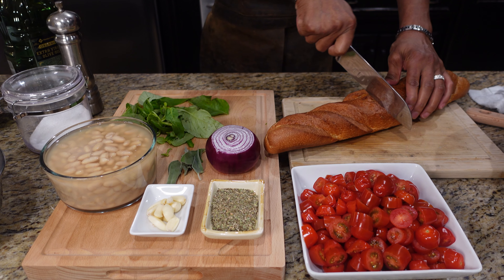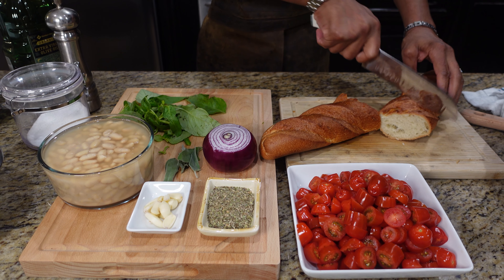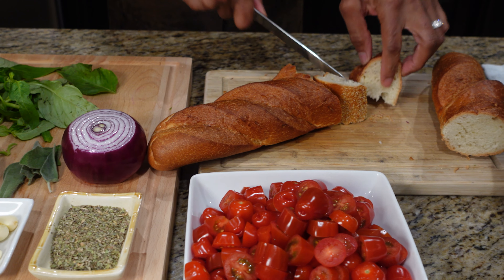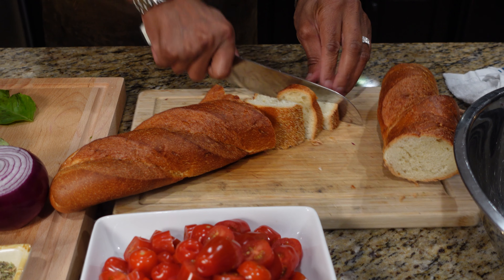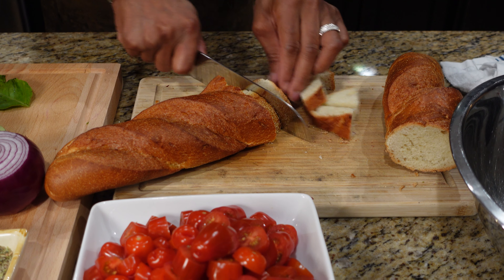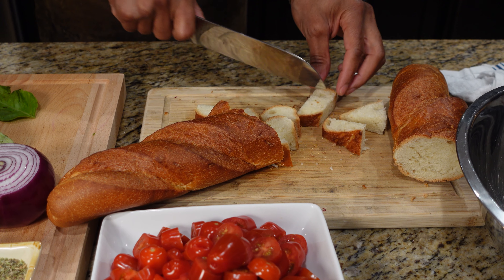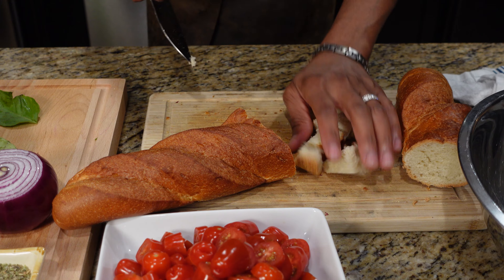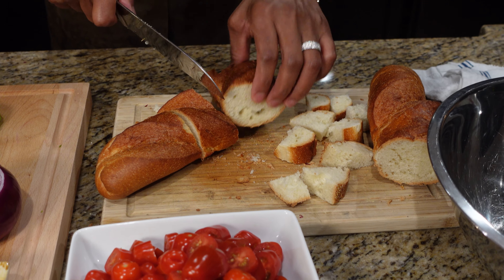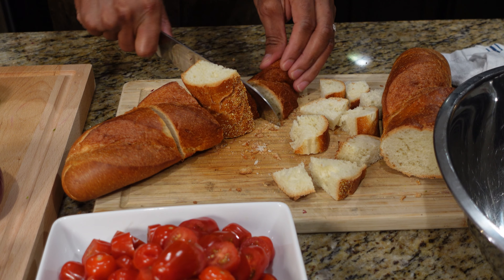The first thing we're going to do is start cutting into some bread. It's stale bread, so that's what you want. I'm just going to chop through this bread — these are the pieces you want, almost like crouton pieces. If you guys have never had this before, you're in for a treat. It's amazing how many people actually throw out their bread — you're better off giving it to the birds than throwing it out.